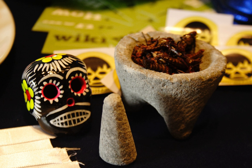Molcajetes are used to crush and grind spices, and to prepare salsas and guacamole. The rough surface of the basalt stone creates a superb grinding surface that maintains itself over time, as tiny bubbles in the basalt are ground down, replenishing the textured surface.